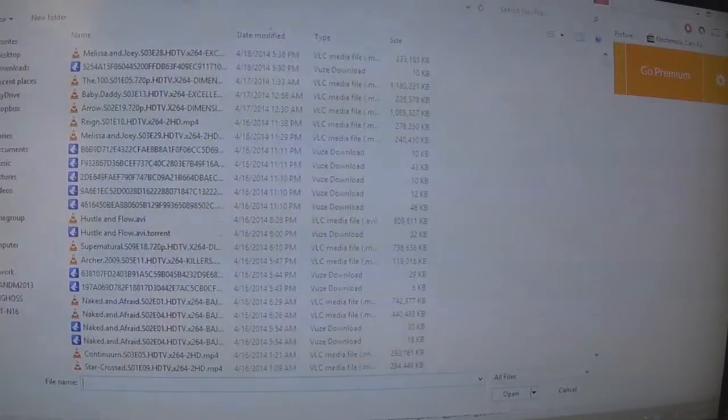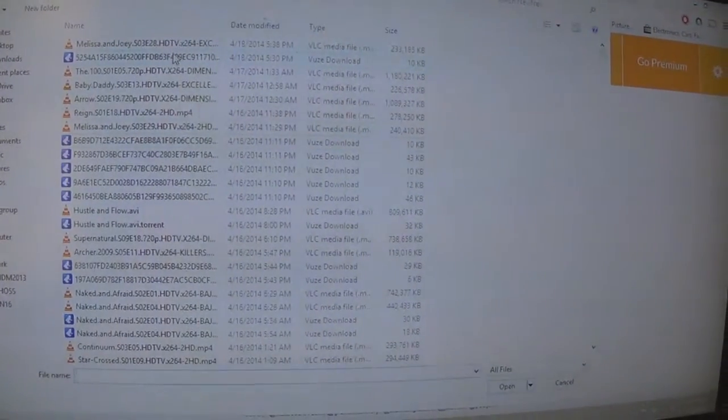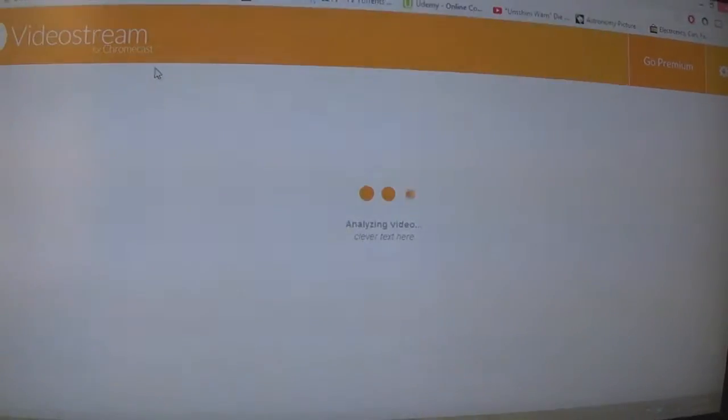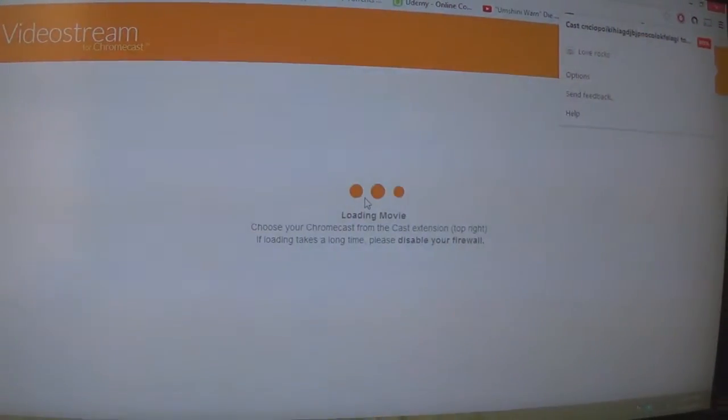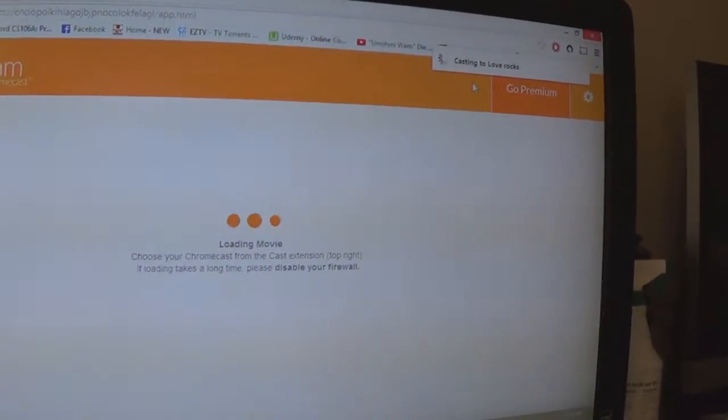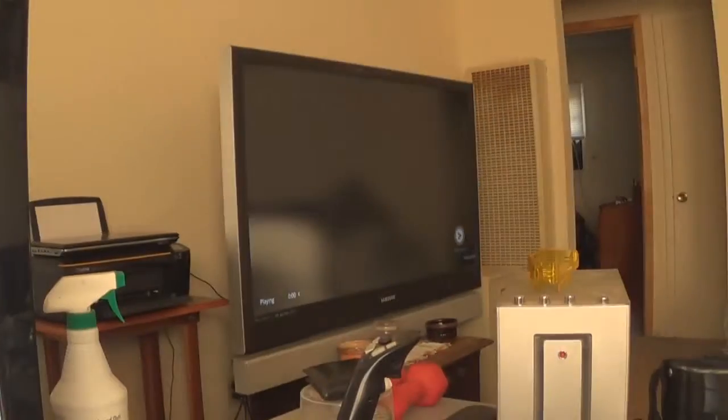Like here, you can see I'm browsing on my network. Select the movie, then you choose what Chromecast device you want, and it'll start playing.